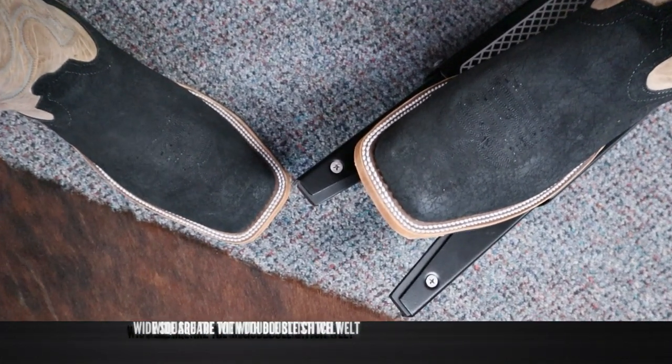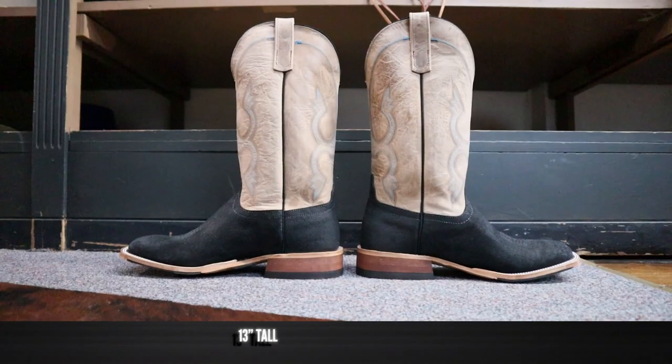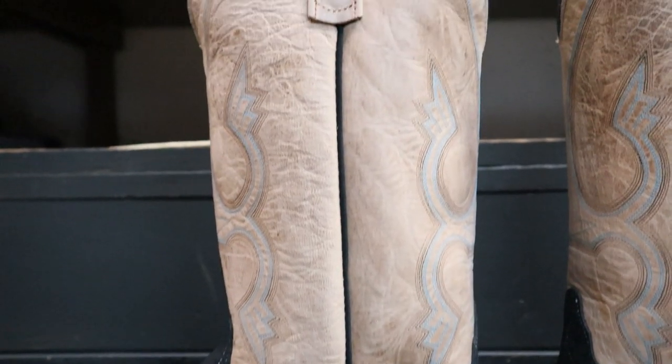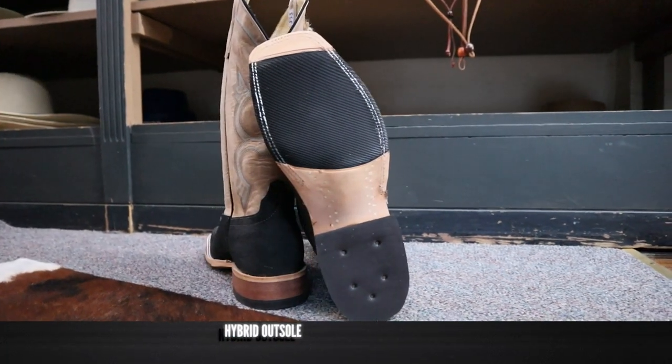It also features Anderson Bean's popular wide square toe with a double-stitched welt. It comes in at 13 inches tall and features a bone-colored kidskin leather. Down here for a heel, we've got about a one-and-a-quarter inch bonded leather heel. For an outsole, we have a hybrid outsole.